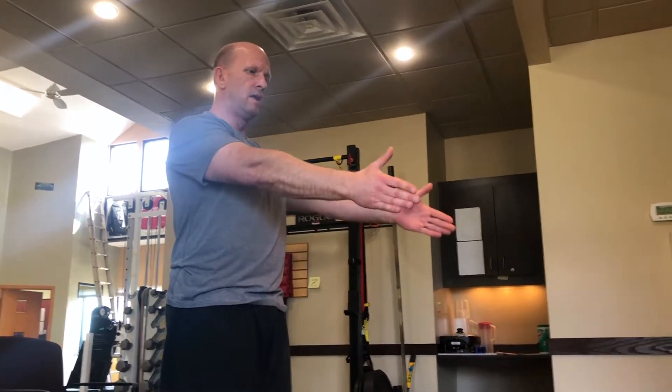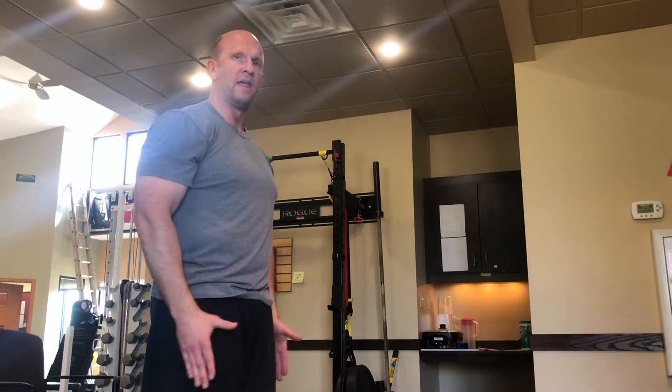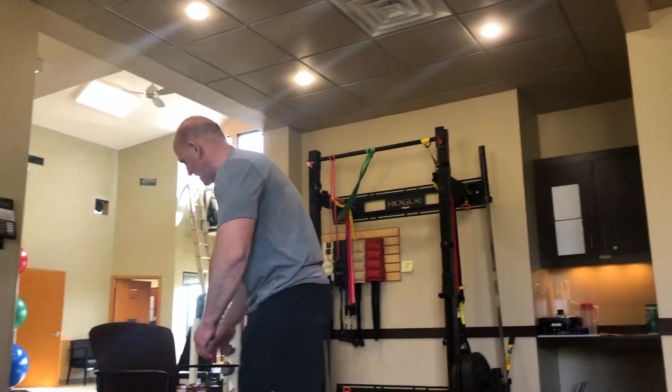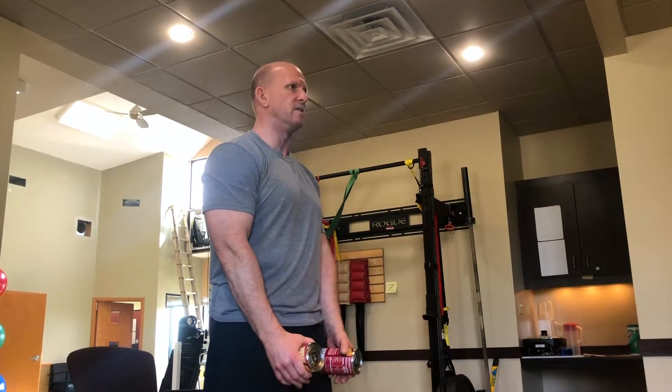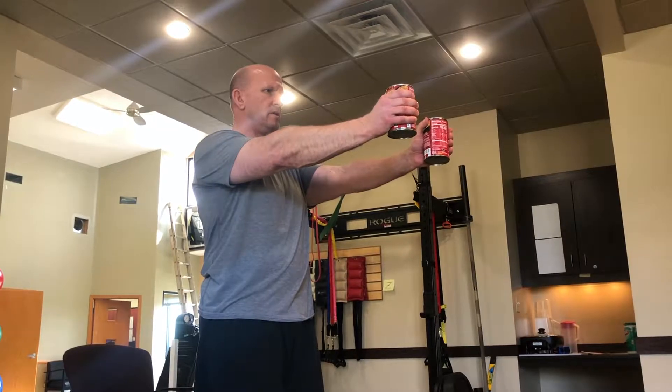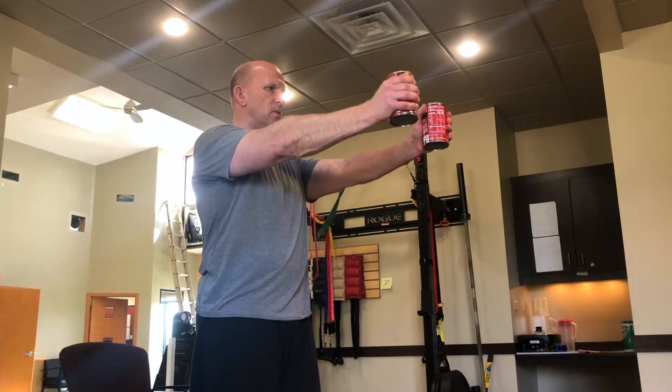To make those easier, shorten the range of motion — for flexion, go through half or three-quarter range. For abduction, same thing: shorten to half or three-quarter, whatever you're comfortable with. To make it harder, use your soup cans, water bottles, or light dumbbells and go through the same motion. I like to count and hold — two, three — because that ensures I'm controlling the motion and not letting momentum take it through. That's why I like to count.